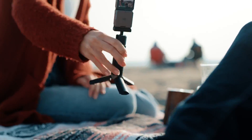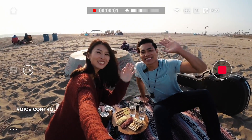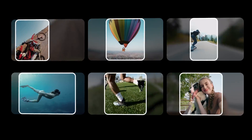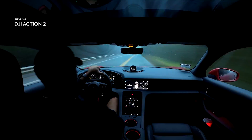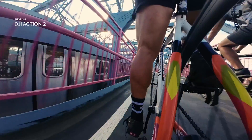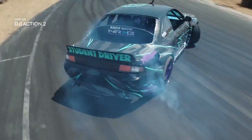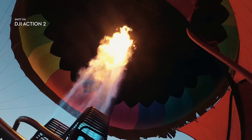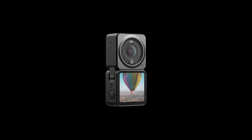The upgraded voice control allows for complete convenience while filming — start recording simply by asking. And with the DJI Mimo app, you can instantly transfer your footage and let the AI editor handle the rest. For all that are searching for more than action, this is DJI Action 2.